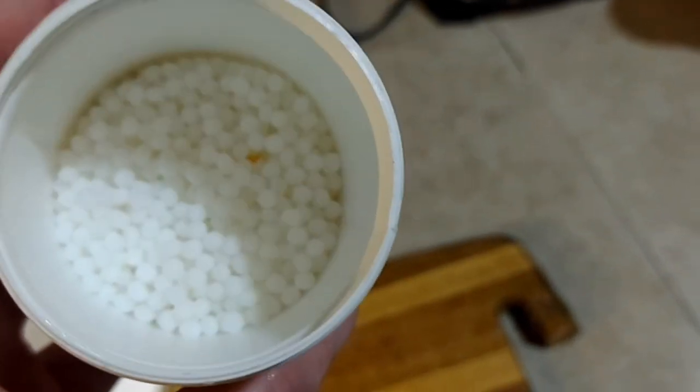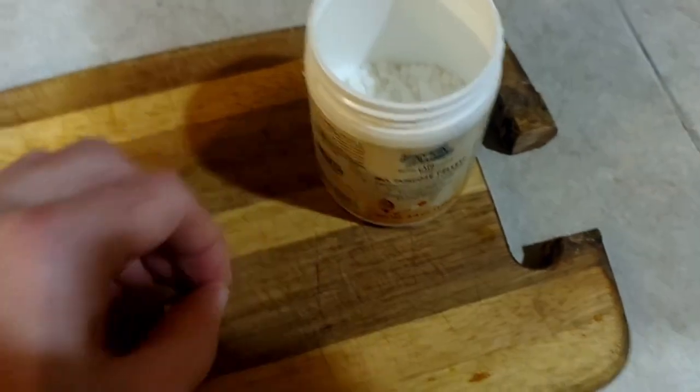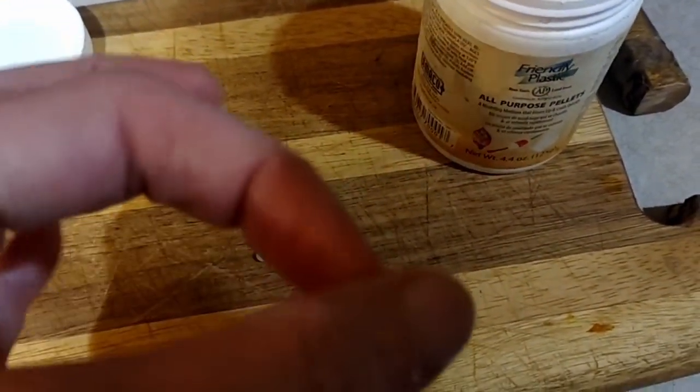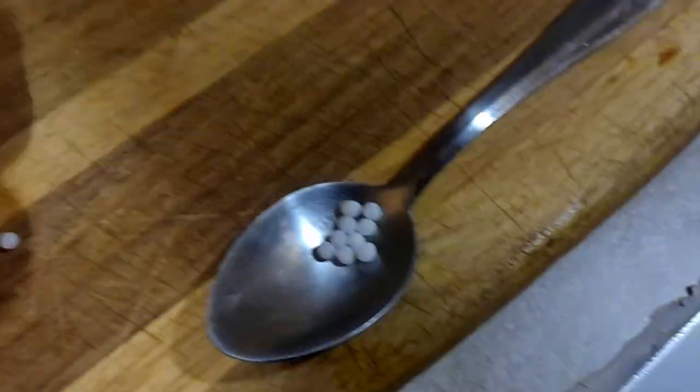So here are the all-purpose thermoplastic pellets. You take a couple, put some out, and make a shape — but then the shape isn't quite right. First, take all these and heat them up on a spatula or spoon, then once they're on the spoon, add a little tiny bit of water so it doesn't stick too much.